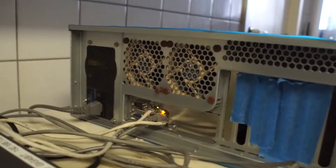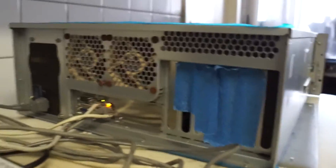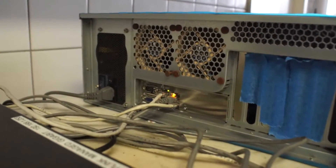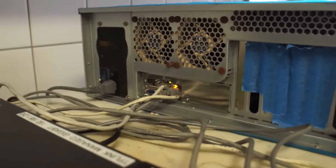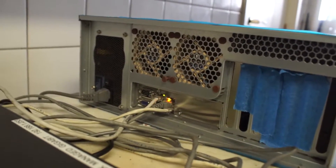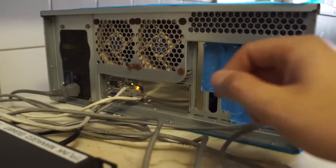Hey guys, so this will be an update on my server. I'm currently running the Asrock motherboard — I'll put it in the description. I'm gonna do this in one continuous shot so I don't have to edit it that much.